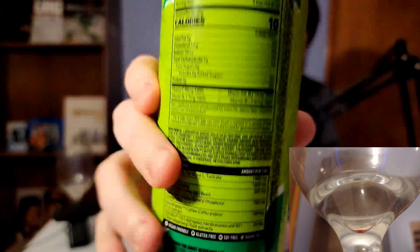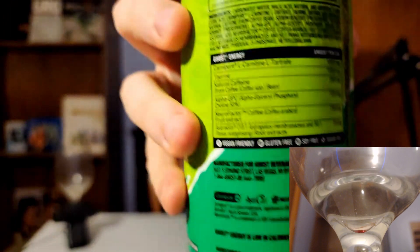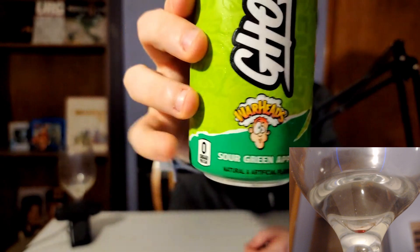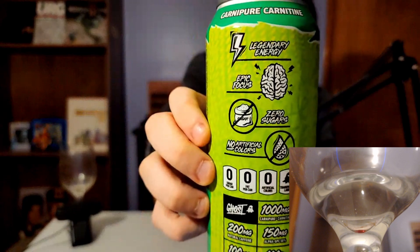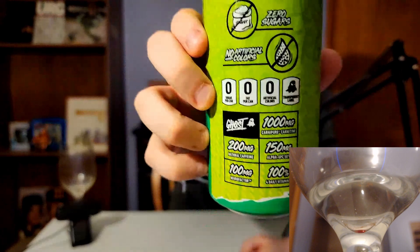Here's what this portion of the can looks like, because that was tough to read. The front of the can shows the Ghost logo with fan-favorite Wally the Warhead mascot and a sour green apple under it. On the advertising side of the can, which repeats, you're getting 1,000 milligrams of Carnipure, 200 milligrams of natural caffeine, 150 milligrams of alpha-GPC, 100 milligrams of Neurofactor, and 100% of four daily vitamins — vitamin C, vitamin B6, vitamin B3 (niacin), and vitamin B12. I think that part of the can exists for people who are too lazy to actually read the full ingredients.